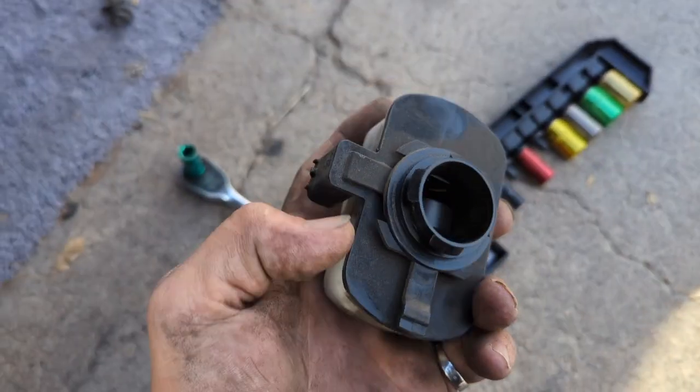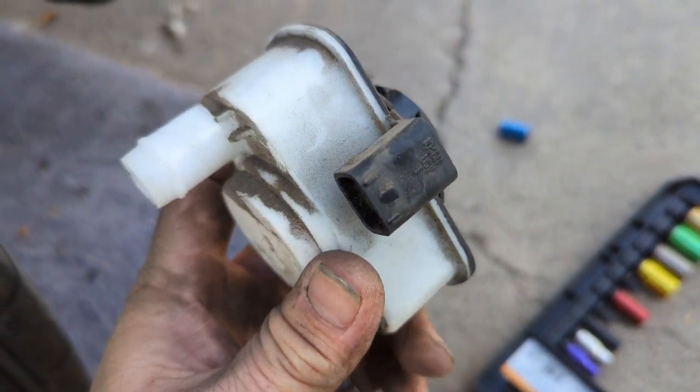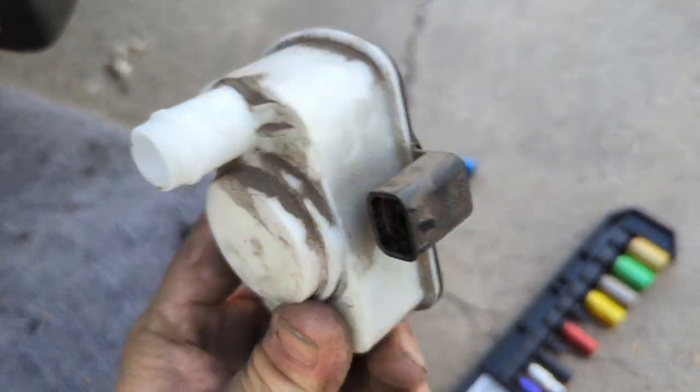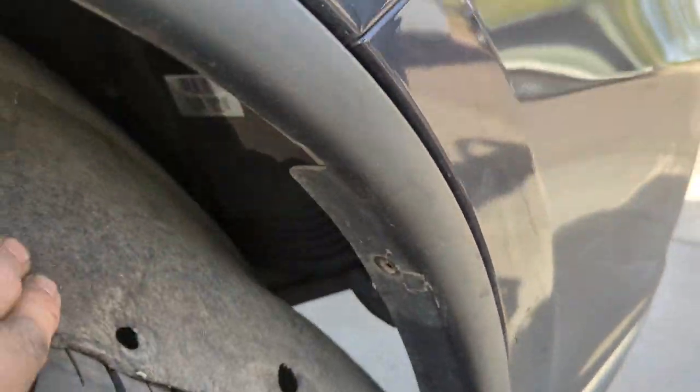Here's the old one. You can push this button on the back — see, it fits in just like that. Get your finger back there, push this button and twist, and it'll pull right out. Very easy.